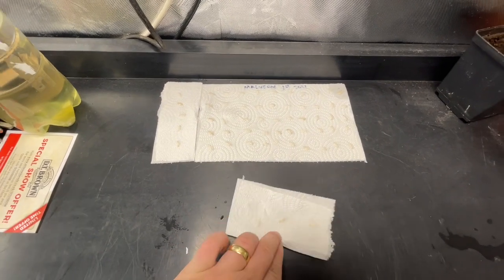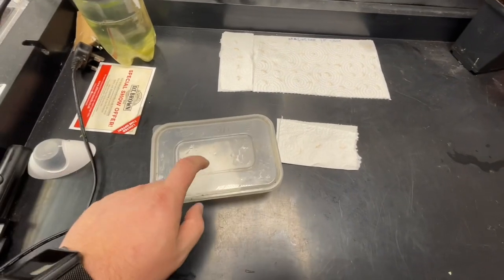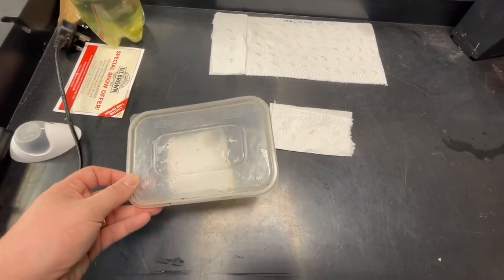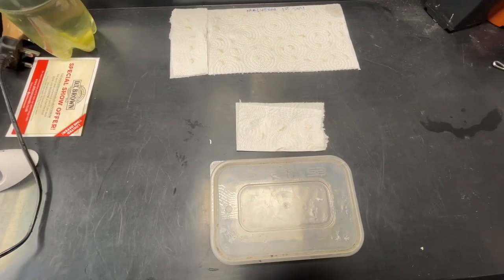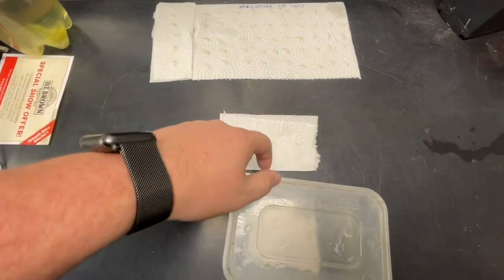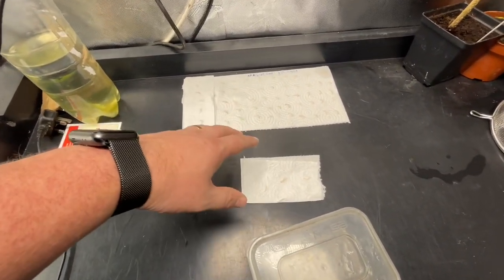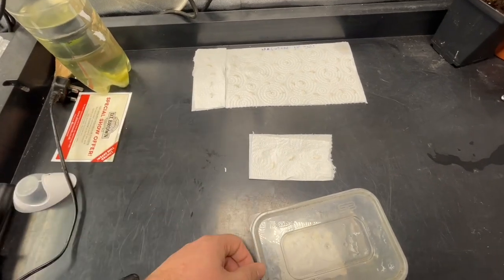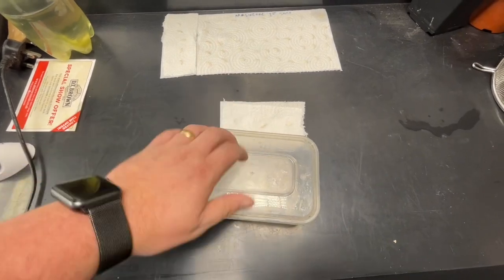I've got 55 seeds and I've got three in here. I'm going to pop these three into the germination tank as a trial run and see what the germination is like. Hopefully we get good germination and then I can decide what to do with the rest, because I've still got to put some in the seed exchange as well.